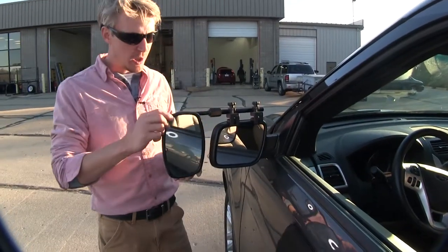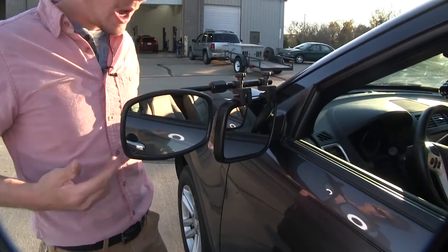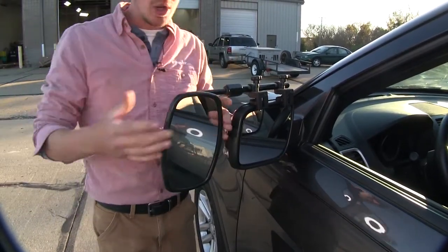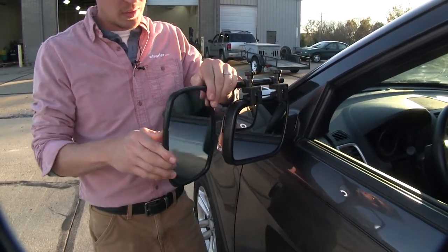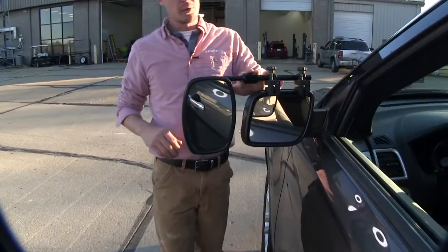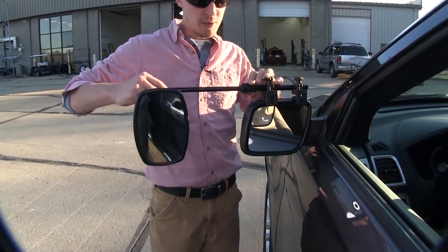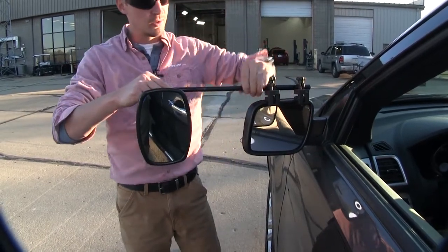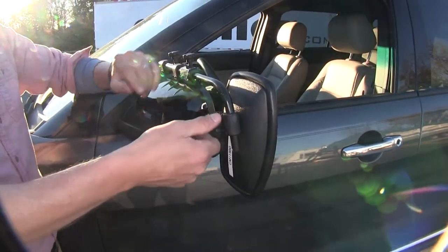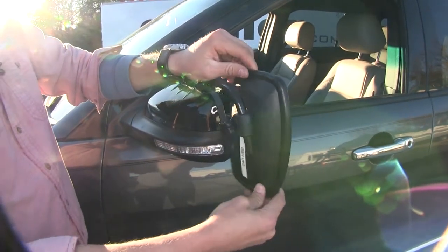The mirror itself can be rotated 360 degrees, so if you like that side view, you have the option to do so. It can also be adjusted to most angles — we've got our up and down, diagonal, and side to side. By loosening up the large nut up top here, we can extend the bar out to further suit our towing needs. Once we've got it set, we can just tighten it back down.